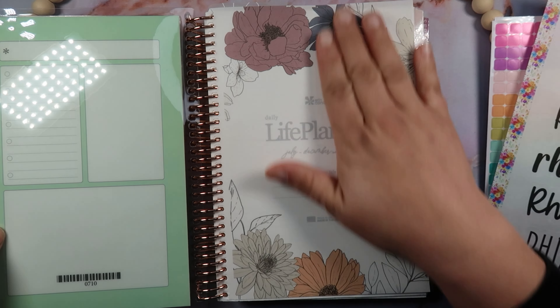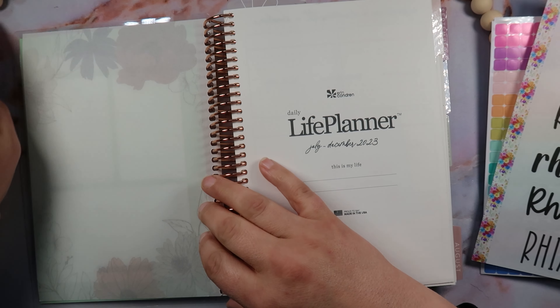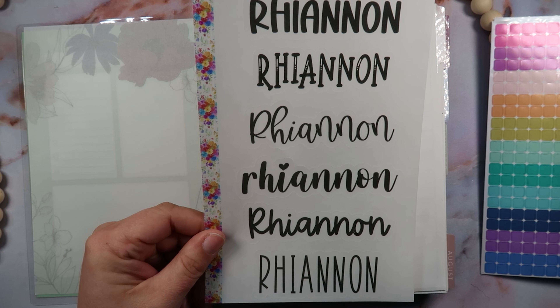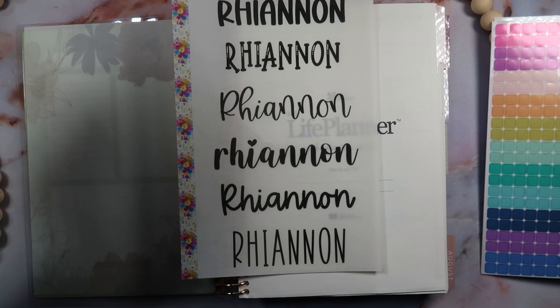First off, you open it up and there's this beautiful vellum — so, so pretty. Then you get to the name page and here is the final decision. We ended up with three votes for number three, four votes for number four, and four votes for number five, so I guess it's up to me to decide between these two which one I like better.